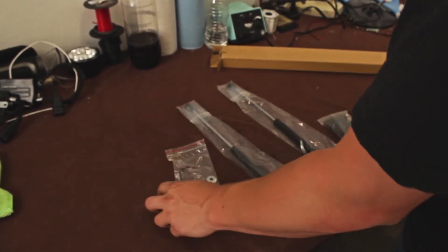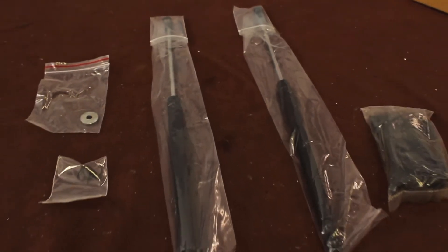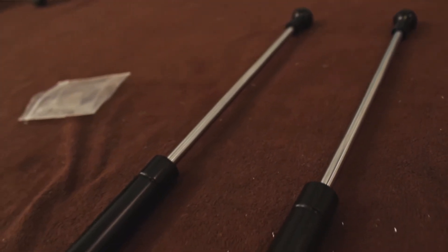For this kit, it comes with brackets, hood struts, a couple of washers, and pins to lock down your struts from falling out.